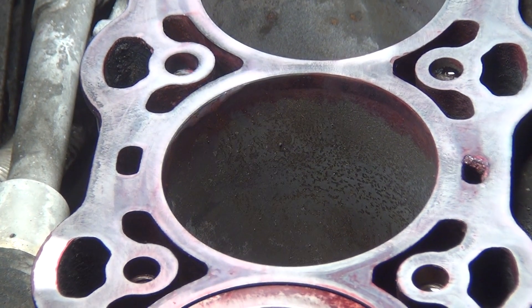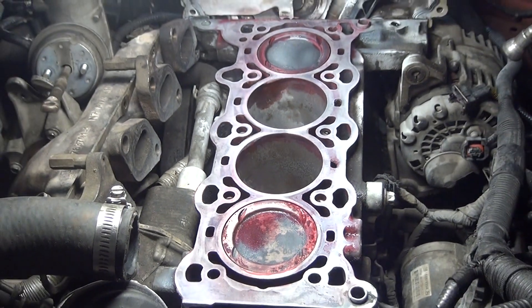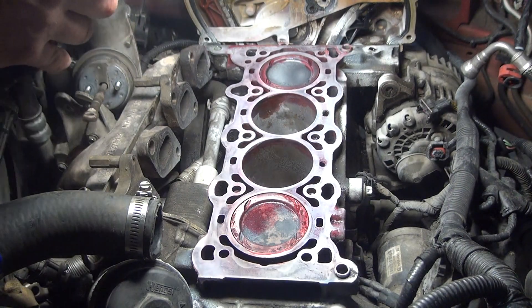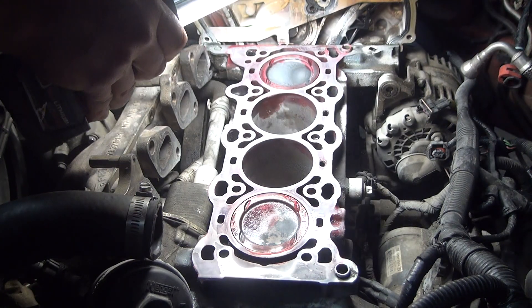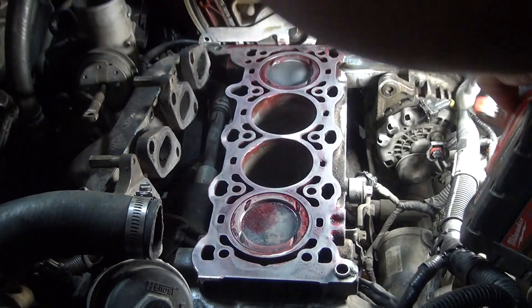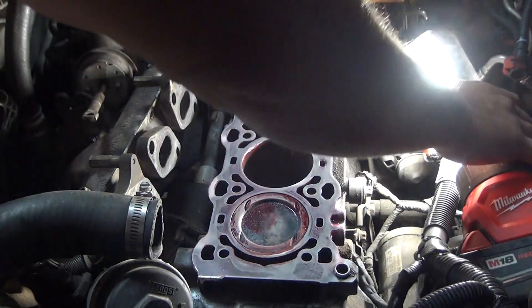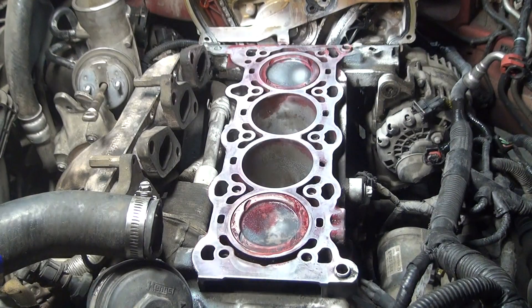If there's a crack it would show up red — as in a red hairline crack in the block. I'd expect it between the cylinders or in some other narrow area. I don't see any, so I'm going to call this block good. I'll clean it up and that's the basics of doing a dye penetrant test at home.